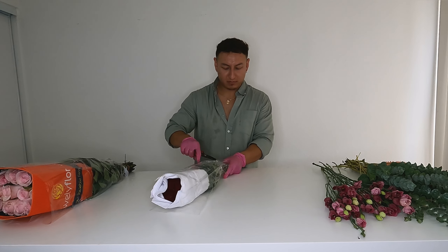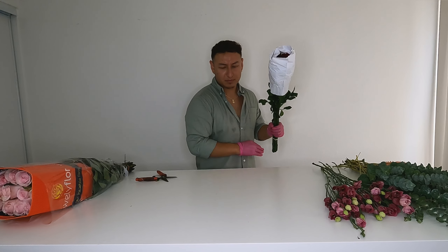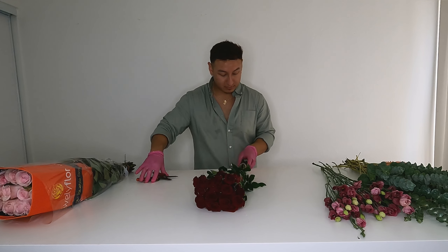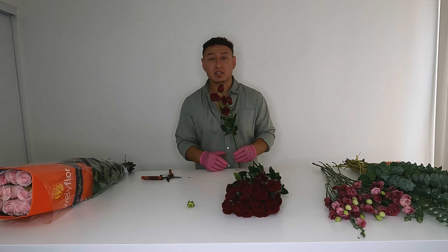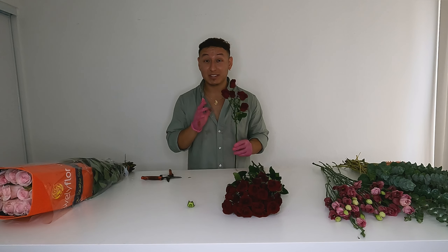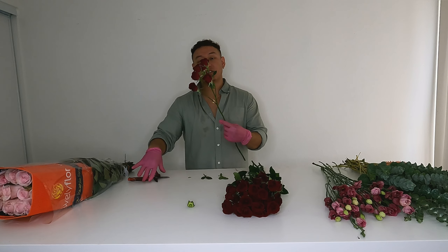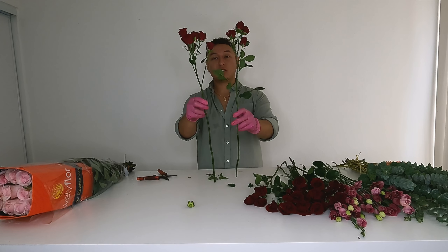Now we're going to move on to our Rubicon spray rose — a really nice spray rose. As you'll see when I take off the packaging, the heads are pretty tight but they open up very, very nicely. Be very careful, there are a lot of thorns on this Rubicon. Also be careful if you ever work with Lovely Lydia — those have a lot of thorns as well. I'm just going to take off a handful of the foliage, cleaning it up and making sure the flower can stay hydrated efficiently.